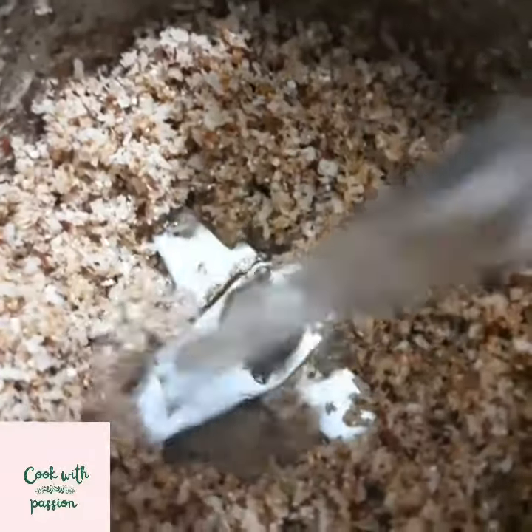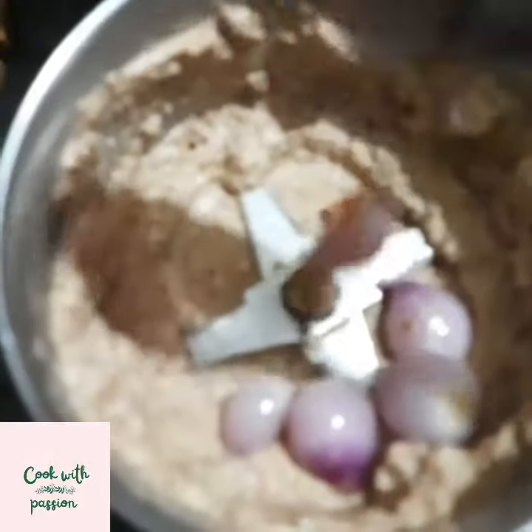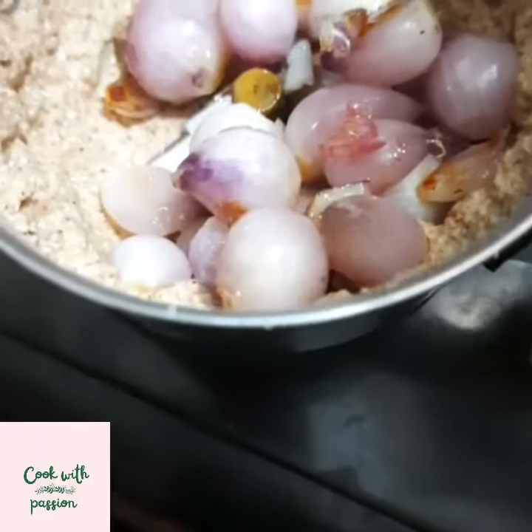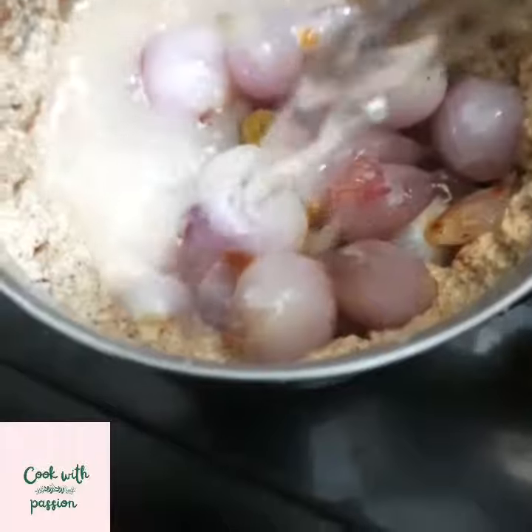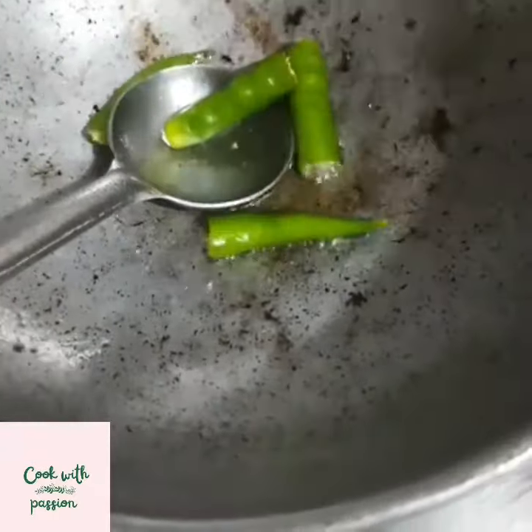We'll add some mix of basil. We'll bake some runga. We'll have some salt water. We'll mix it in, and mix it. We'll burn some raw meat.